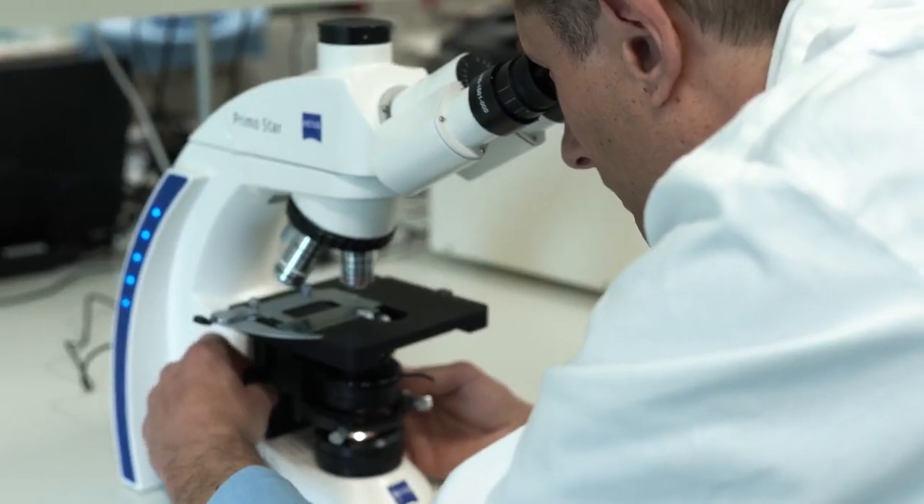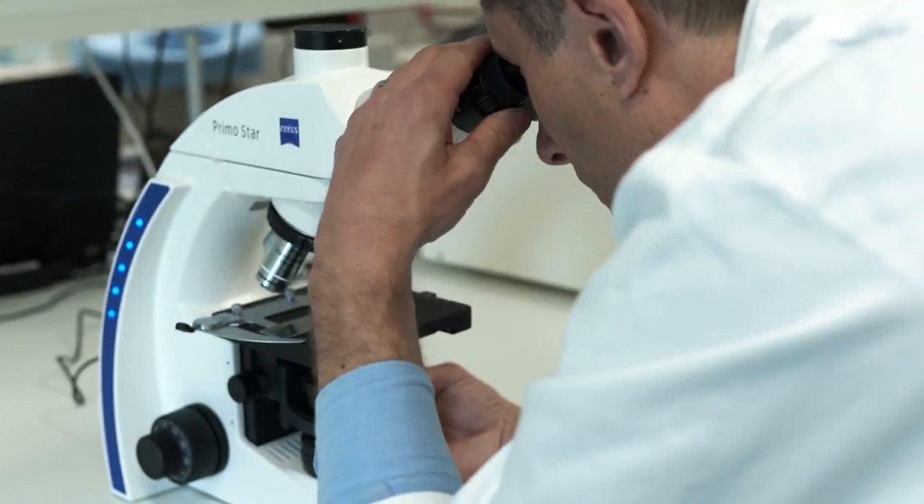What is HydroSyn? HydroSyn is a water-based disinfectant. It's an antimicrobial solution that inactivates bacteria, fungi, and viruses.